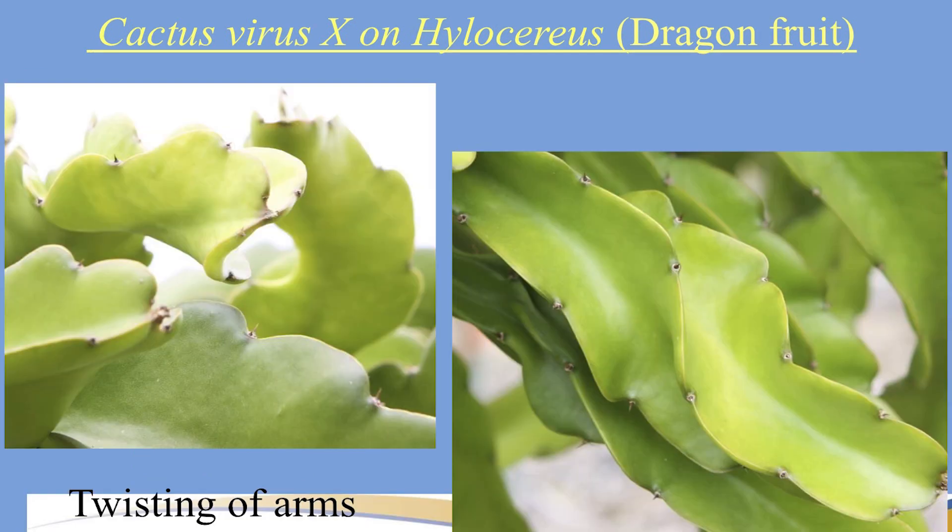The next slide covers twisting of arms. Now, Makisupa naturally has twisted arms, and Robles Red — one I've collected — is twisted as well. I looked online and even saw the mother plant was slightly twisted, so some varieties do this naturally. Keep an eye on it, but twisting alone doesn't necessarily mean your plant has CVX; it's more of an accumulation of multiple symptoms together.